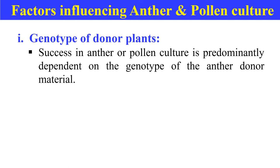What are the different factors that affect anther and pollen culture? The first factor is the genotype of the donor plant. The success of culture is predominantly dependent upon the genotype of the anther of the donor plant.